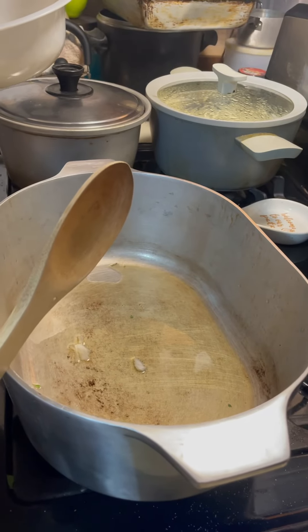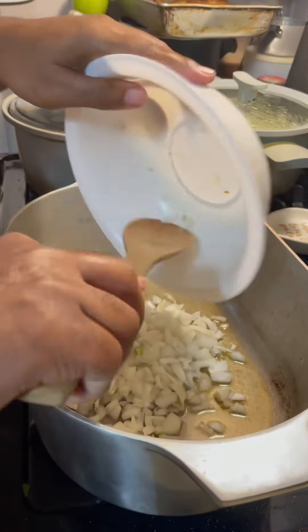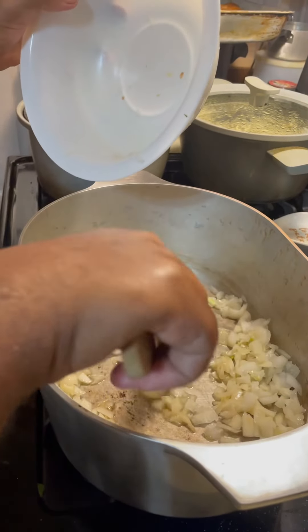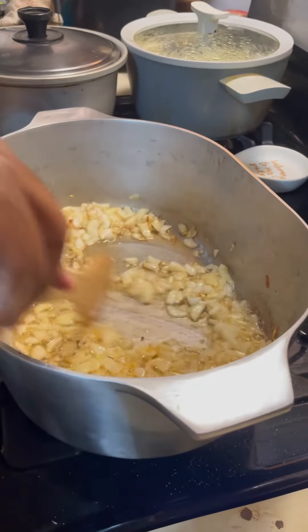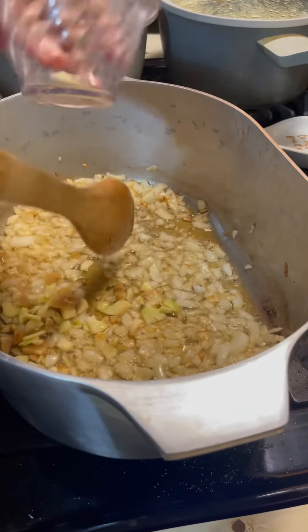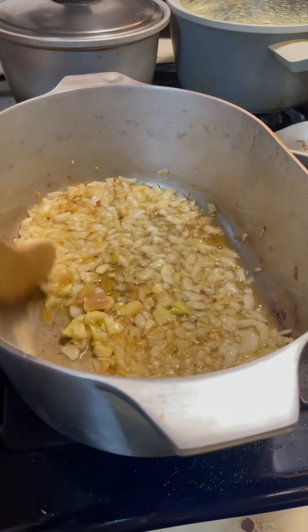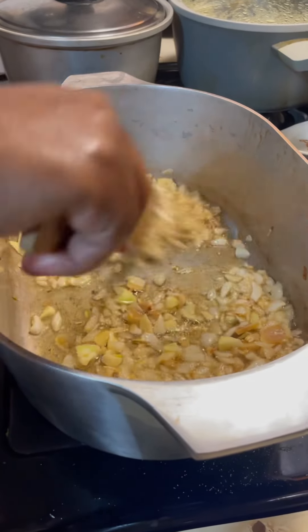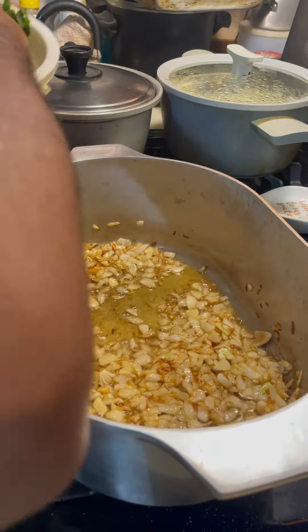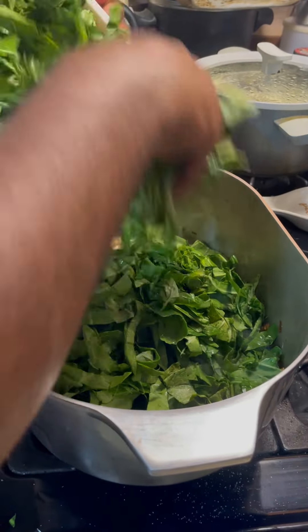All right, in my pot I got me some bacon grease in there — don't ask me how much, enough to sauté down one onion. So that's one onion I got in there. Sauté it down. It's been sautéed down about five minutes. I'm about to add about four cloves of chopped garlic — not minced, chopped. So you're just pretty much roughly chopping. Let that sauté down and get it going. After the garlic has been in for about a minute or two, let's add the collard greens. Let the collard greens get going.